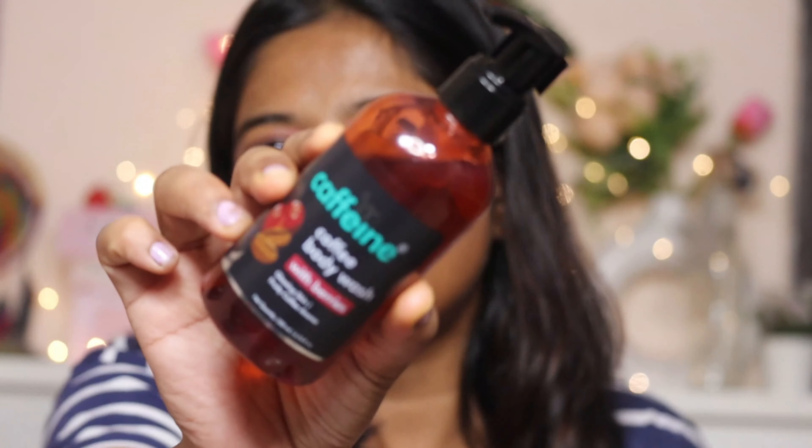I will share all the details, my feedback, and my thoughts. Let's start the video. If you find this video helpful, please hit the like button and subscribe to my channel. Now let's talk about the packaging and price.